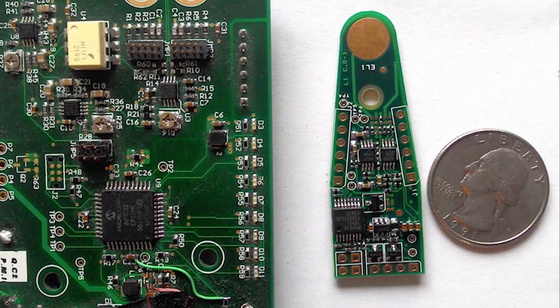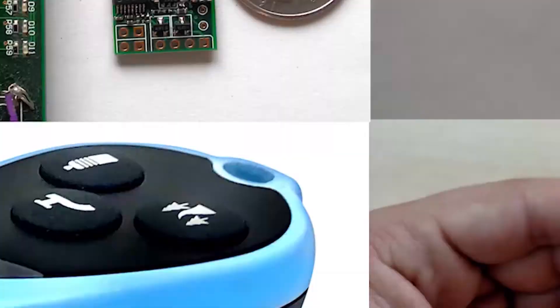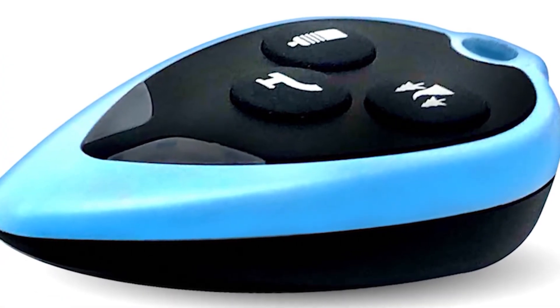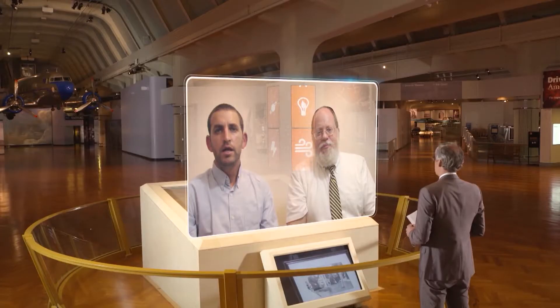Once the discovery was made, the duo set out to get the right technology and hardware into a small portable device. They had to find the exact spectrum of the field to measure, and it took about two years just to find the right sensor to detect that specific field.